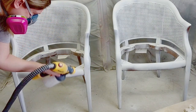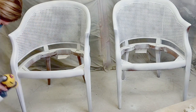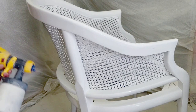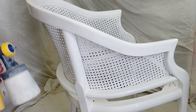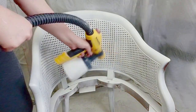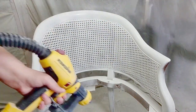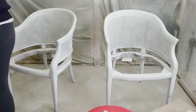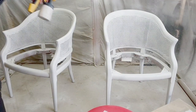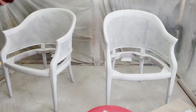I wanted that extra protection and coverage so I used my Wagner sprayer to spray on Zinsser BIN 123 Primer, making sure that I got all areas. I do have a video on my channel all about my Wagner sprayer, how to use it and what my settings were — you can check that out by clicking the link above. This is what they look like after the two coats of primer and the spray.